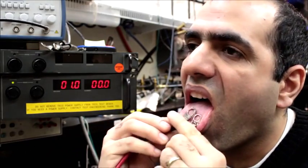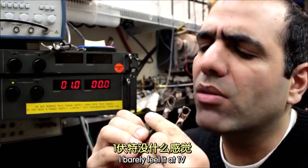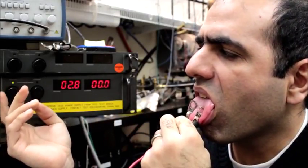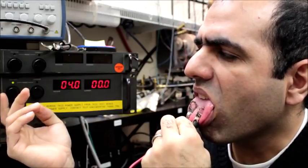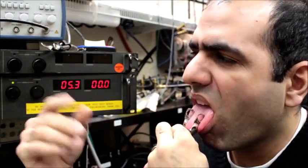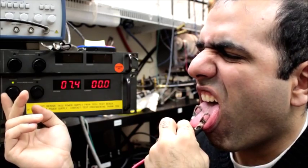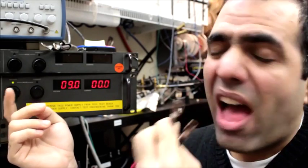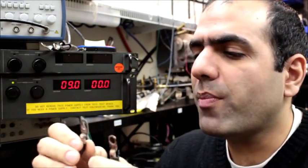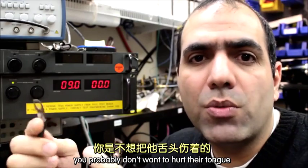Here we go. I barely feel it at 1V. At around 5V it's kind of annoying. I would say around 9V it feels like torture — although if you want to torture someone and make them talk, you probably don't want to hurt their tongue.